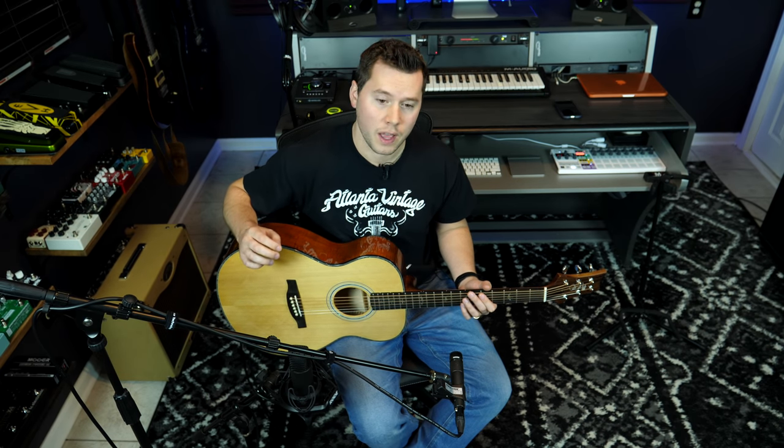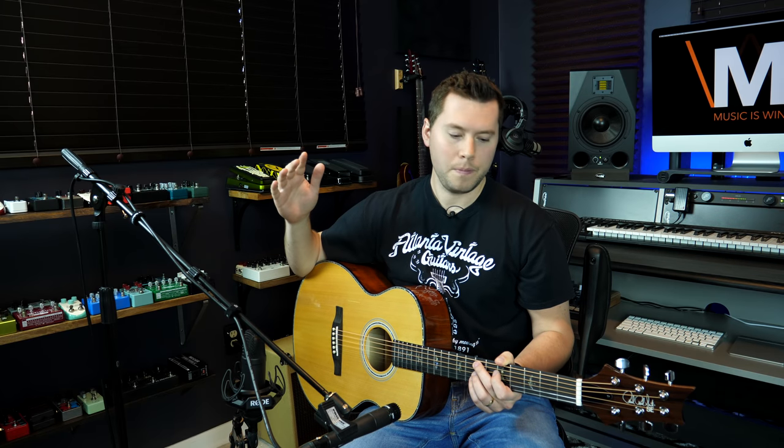There are a lot of different ways to record acoustic guitar and what I'm about to present is not necessarily the only way. However, I believe that the absolute best way to mic an acoustic guitar is actually to do it in stereo, which means using two microphones at once.